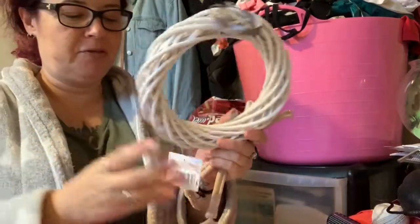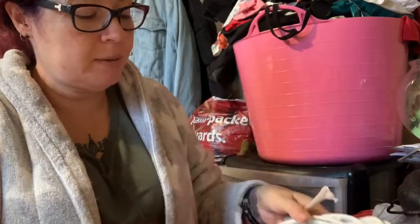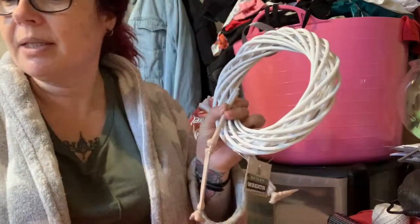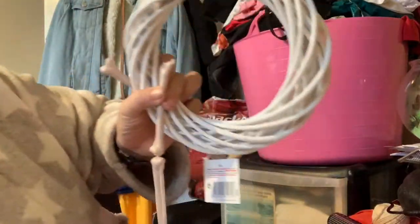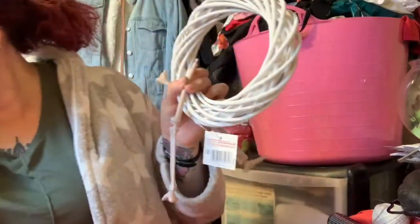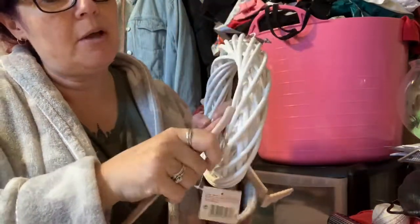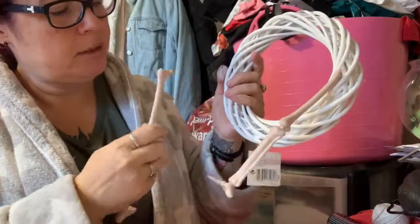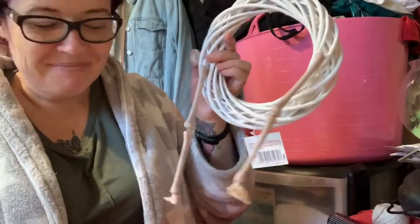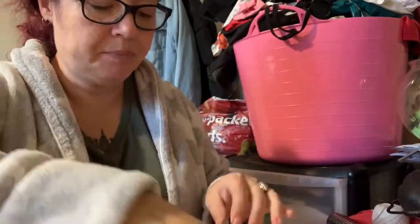Now we're going to do my Halloween wreath. I've got this wreath which is part of the Christmas range from Poundland, but I'm going to make a Halloween one out of it. On it I'm going to put some Halloween spiders from Poundland, some lights from Poundland, and some Halloween tinsel from Poundland. You can press the spiders in so the legs hang down, or you can glue them on. Let's decorate this and get going.